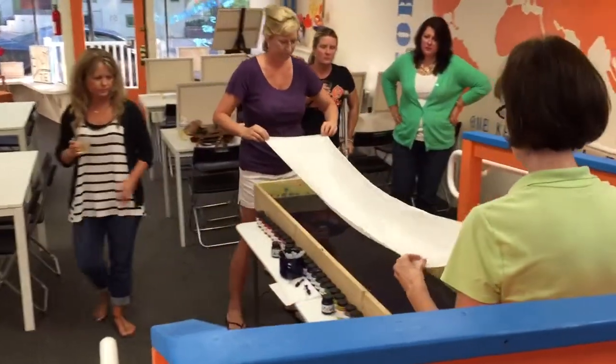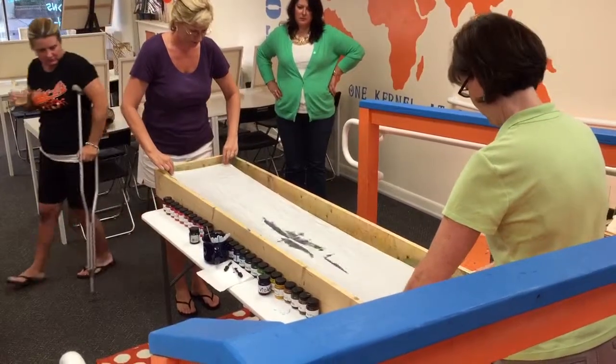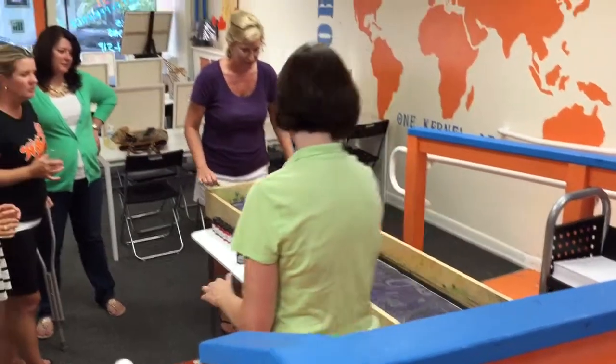So it's hard, yes! Pull it nice and tight. Wow! Oh my gosh, that's beautiful!